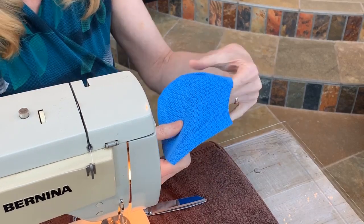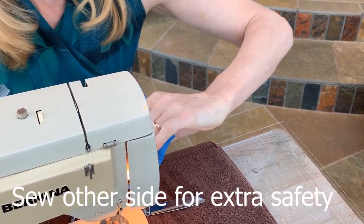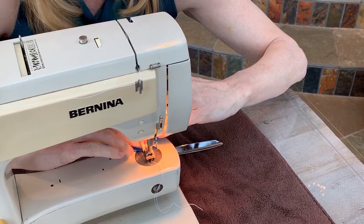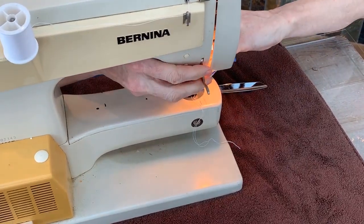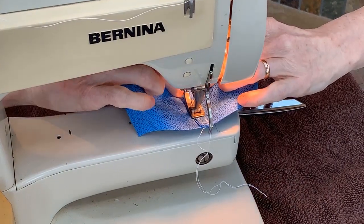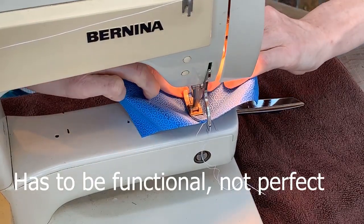I want to make the barrier a little extra tight where the stitching is, so I'm going to sew it again. Make sure you pull on it when you sew around the curve — it's not easy to sew around a curve. I don't bother clipping any edges. It doesn't have to be perfect; it just has to be very functional.